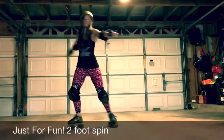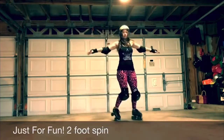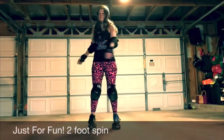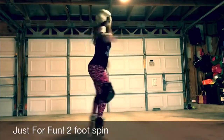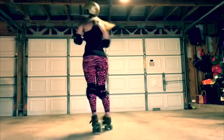you'll start feeling your feet wanting to come in, and one foot is going to pop up on the heel, and one foot is going to be on the toe. So basically, it's called a heel-toe spin. That's how you get that nice, tight spinning action going. You'll be on your heel and toe.